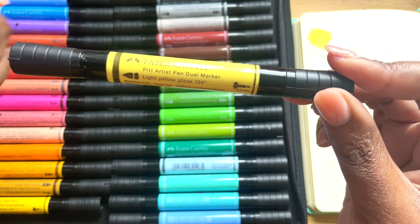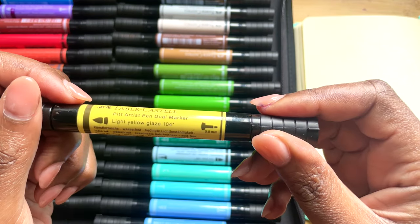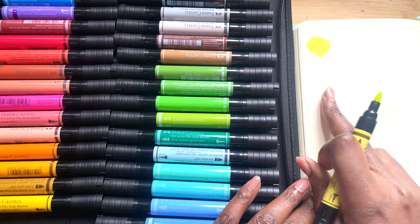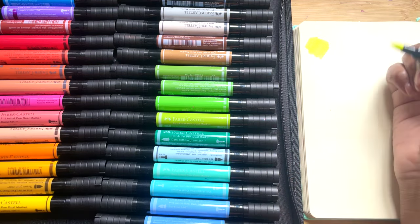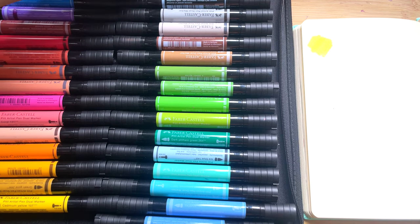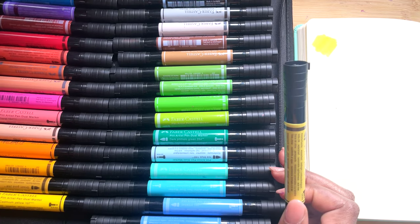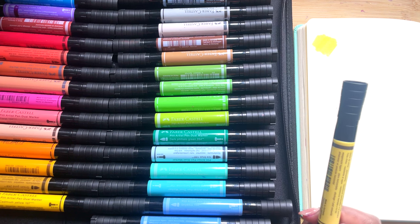The first colour is Light Yellow Glaze 104. This is a colour I use quite a lot, actually, even though it's super, super faint — I'm swatching in my Royal Talents sketchbook. Even though it's faint, I really like it for adding initial layers, because it's quite faint I'm then able to go over them and it's just like a subtle glow. When I'm using the Pit Pens for my underlayers, I like starting off with a fair colour, and this is usually the one I grab.